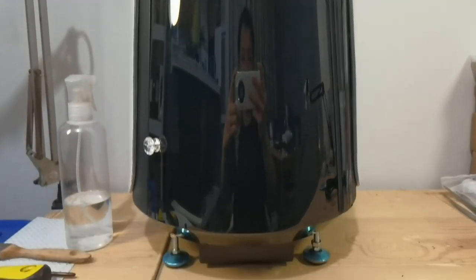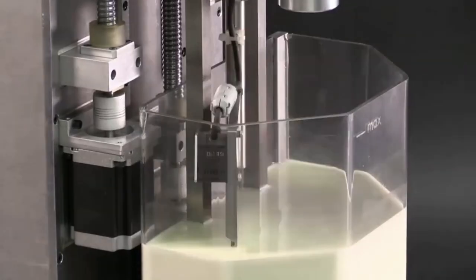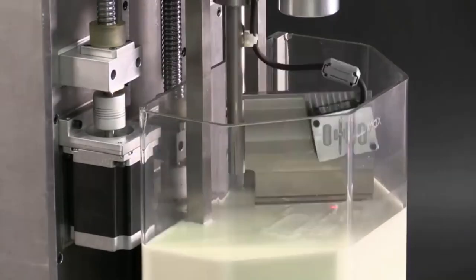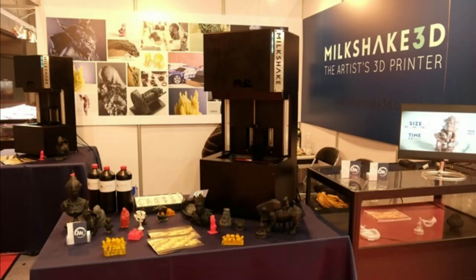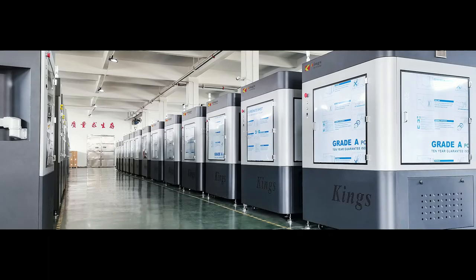Top-down resin printers are nothing new. There were already some top-down desktop resin printers since about 7-8 years ago, like the Octave R1 and Milkshake 3D, and until present day they mostly exist on large format resin printers.